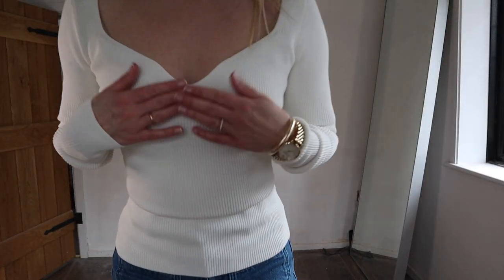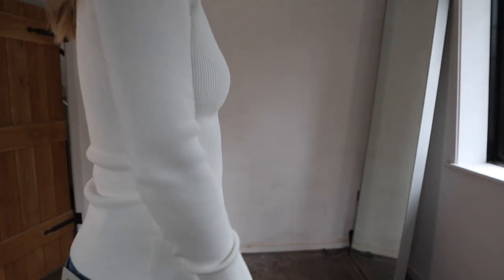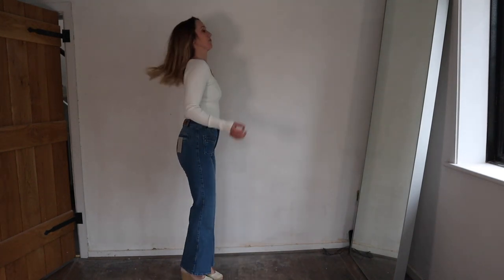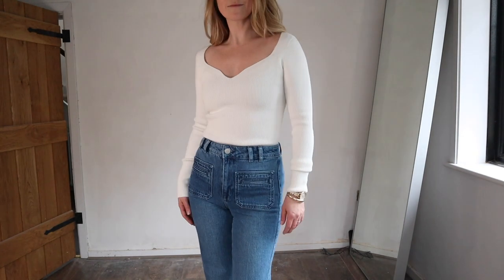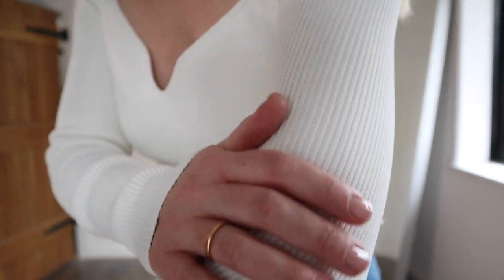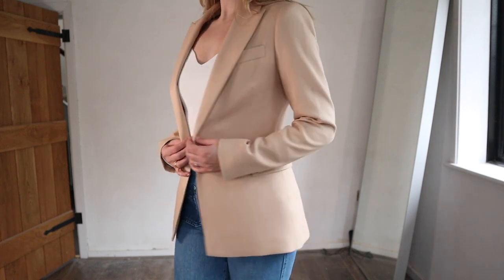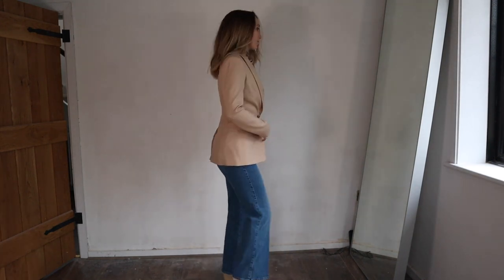This cream ribbed top is stunning. The sweetheart neckline is all the rage right now and I think it's really lovely — it adds a feminine touch and shows off a really sexy neckline. The way it fits is gorgeous; this is the extra small and there's still room in it. It adds such a unique touch to an outfit — it works under a blazer, under a coat, or by itself. It really shows off jewelry and looks great dressed up or with jeans. This is a keeper for sure.